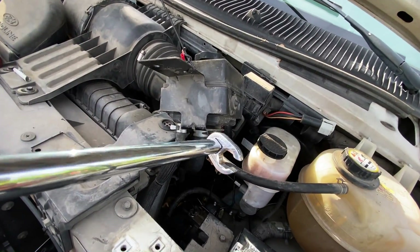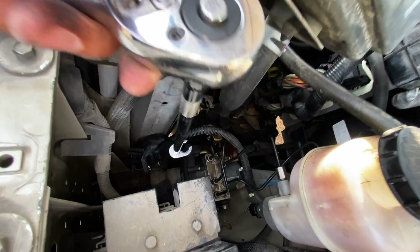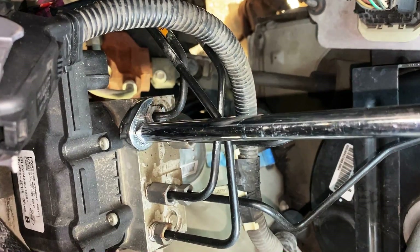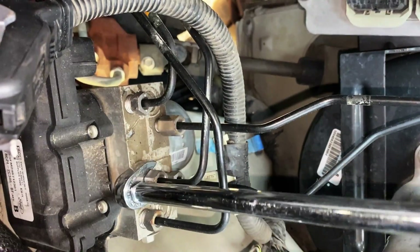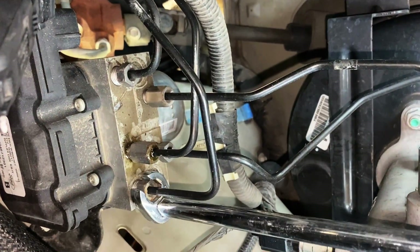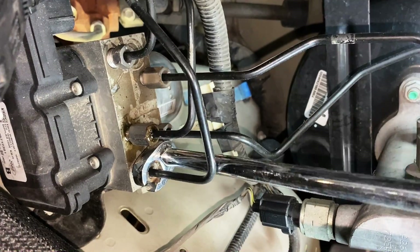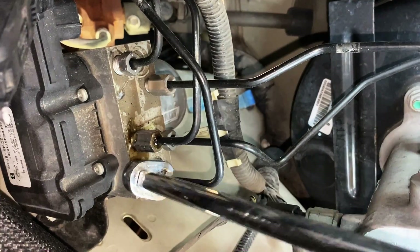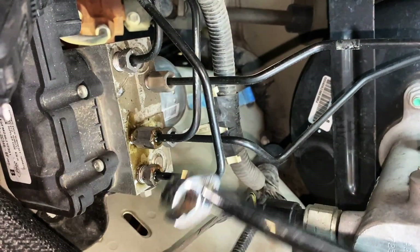We're going to start by removing the brake lines. I'm using a 13-millimeter crow's foot on a 3/8-drive extension. Lower it down in there, slip it over the brake line and onto the nut, and break it loose. This is a very tight spot — I keep hitting my hand on the coolant tank.